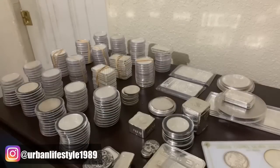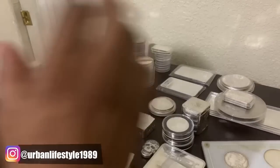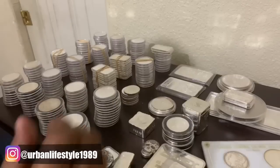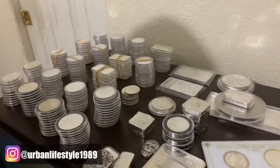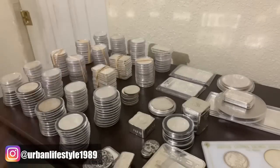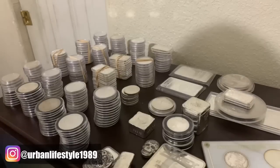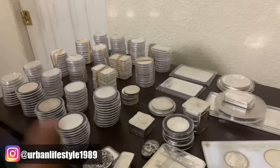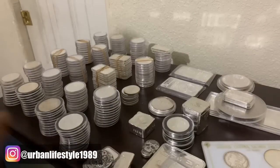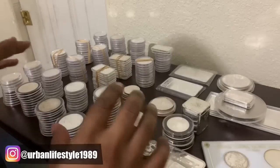That's pretty much all of it — 300 ounces of silver for the past two years. To be honest with you, this is an accomplishment. Some people may not see it that way, some people may see this as child's play, but it doesn't matter — this is me. I'm proud of myself, and that's where it begins: me being proud of myself. Thank you so much for watching another video from Urban Lifestyle. Hopefully you guys enjoyed this video of me showing off my stack. Hopefully this is some good eye candy, but make sure you guys subscribe if you're not subscribed already. Thank you so much for watching and have a beautiful day.